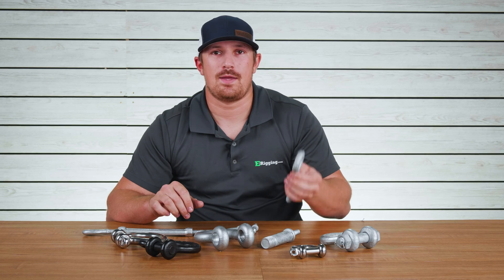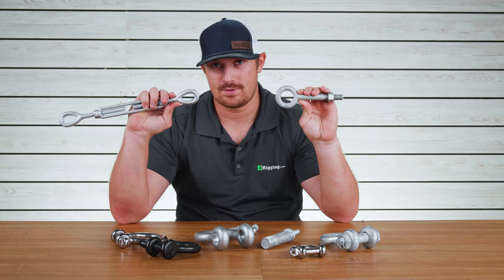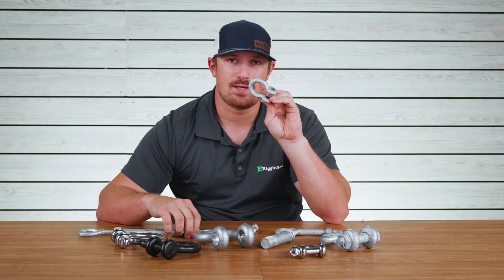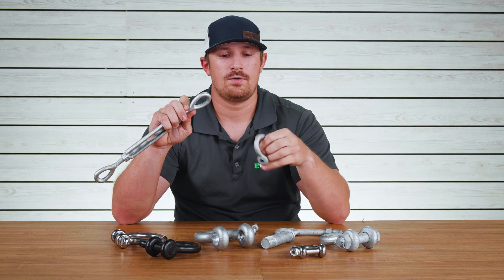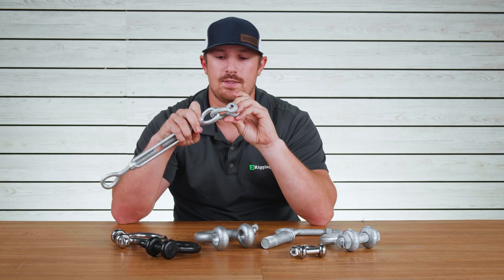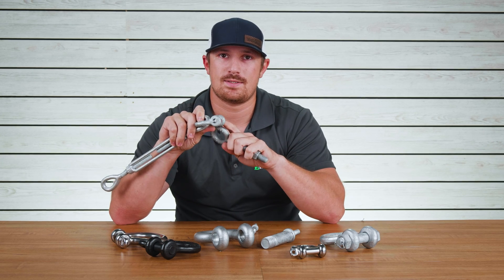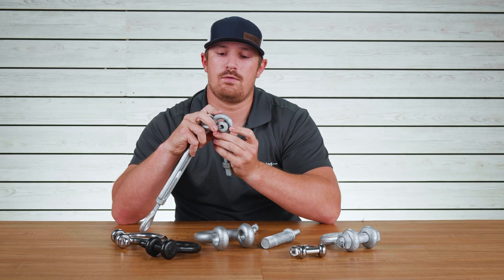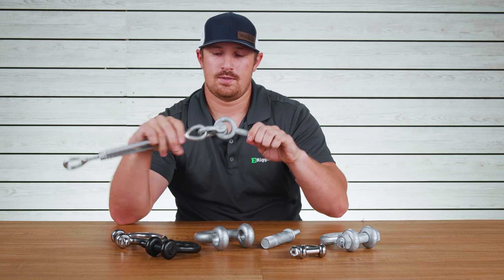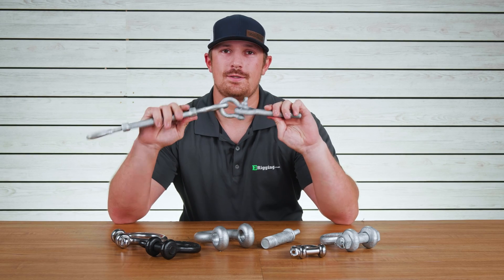For this example, let's say we have an eye bolt mounted onto a mounting plate and we need to attach a turnbuckle to that eye bolt using a shackle. I'm going to attach the bow of this shackle to the turnbuckle, making sure the ear is small enough to pass through the eye — which it does — then I pass the shackle over the eye bolt. Now our shackle is conjoining the two parts, and that is how you correctly size your shackle.